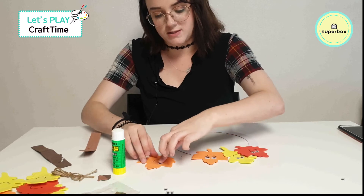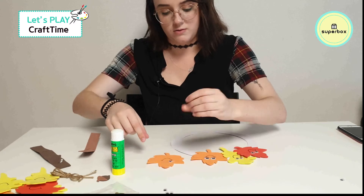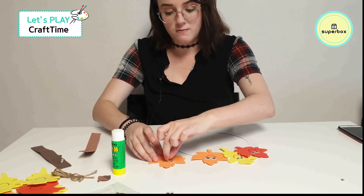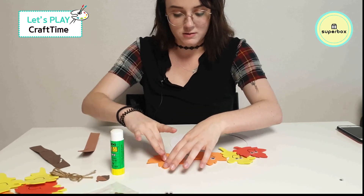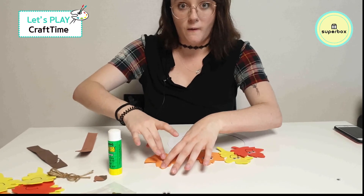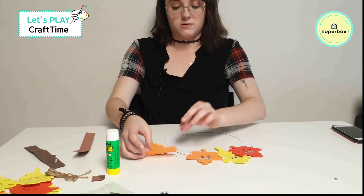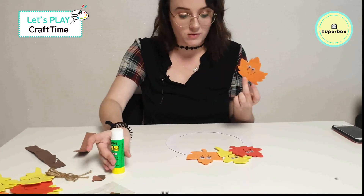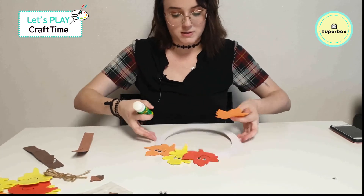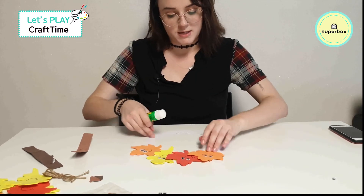Who's helping you today with your craft? Do you have your mom or your dad? Do you have any brothers or sisters with you? Are you doing it together? My sister and I used to do crafts like this together all the time — we really loved doing it together. Crafts are always fun with your friends and your siblings and those you love. I'm going to put orange right here on my wreath.